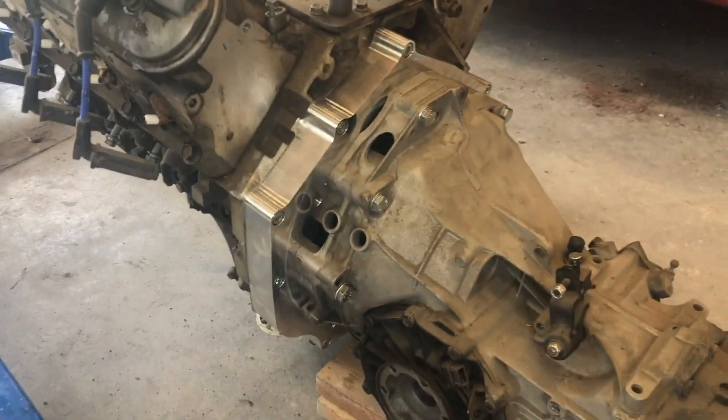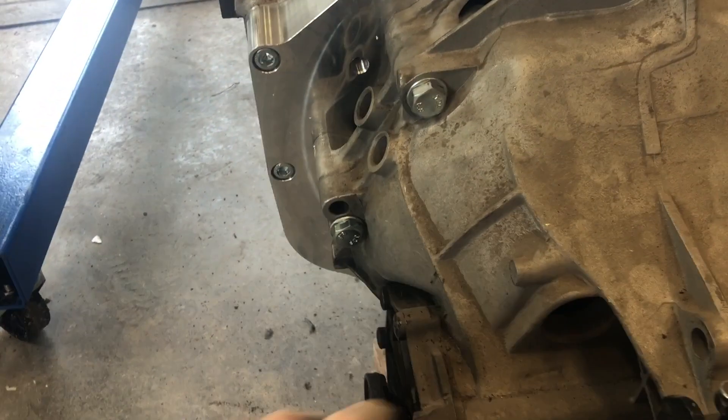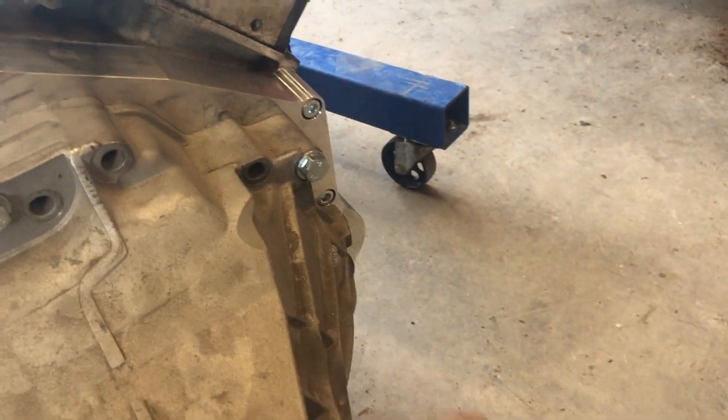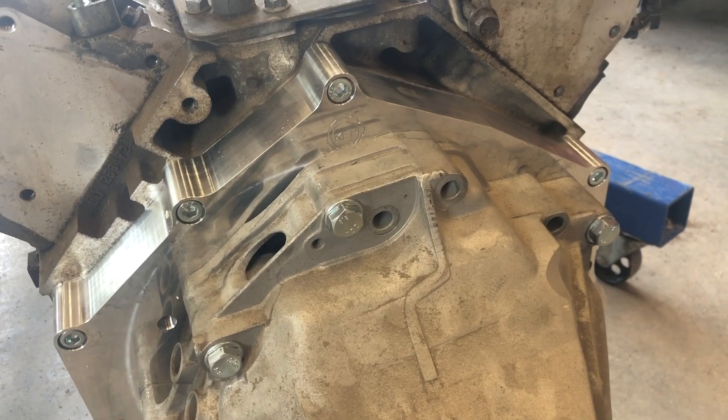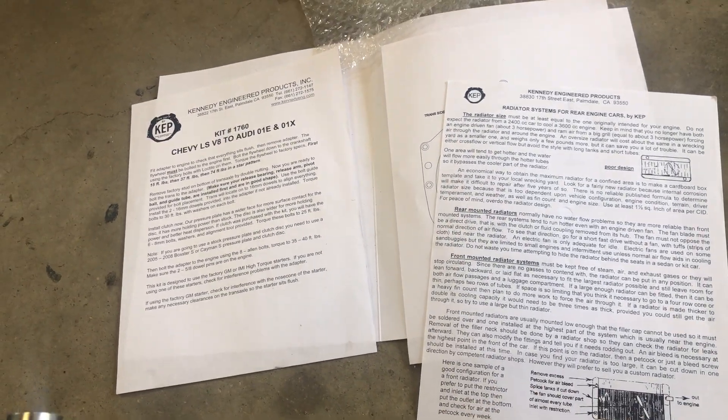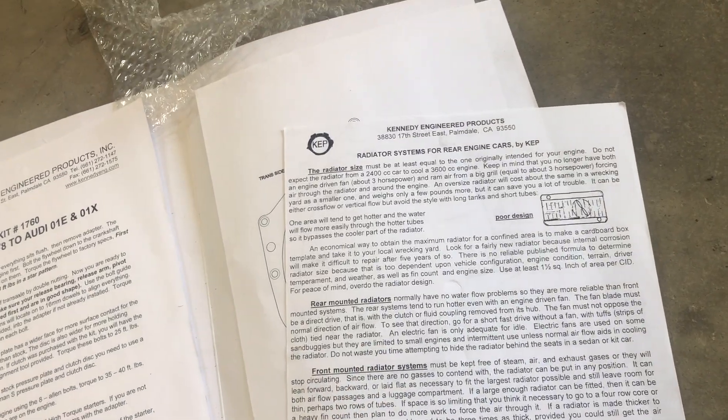The adapter plate works. They have some really nice instructions too. For the Chevy side, just slam the bolts back into the bell housing. But on the German side, they have different lengths for every hole just about, and they don't use all the holes. Kudos to Kennedy — they make a really good set here; I'd definitely recommend it if you need this kit. They even give you some tips for mid-engine things, like: don't waste your time attempting to hide the radiator behind the seats in a kit car.